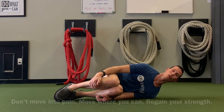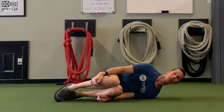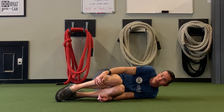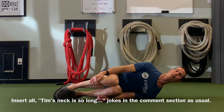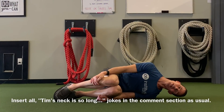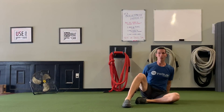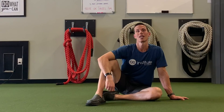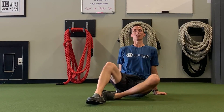Don't move into pain — only move where you can, but try to relax enough to let gravity help you. Also, don't be a turtle, be a giraffe — keep your shoulders away from your ears so that your neck can fully go through its nice full range of motion. Give that a shot. Restore your lateral flexion in your neck; it will help you move better and feel better. I'm Tim with Original Strength and we'll see you next time.